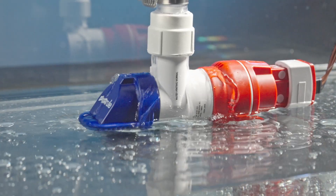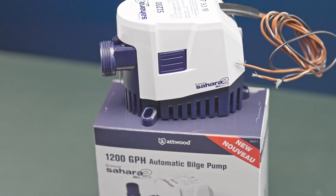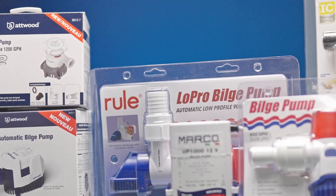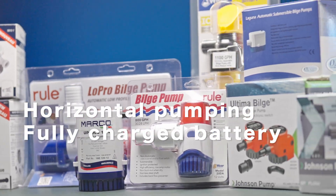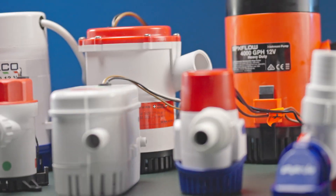When selecting the pump that is right for your boat, one should not solely rely on the manufacturer's specifications as a guide, as these are often based on ideal lab conditions — for example, horizontal pumping and battery fully charged — and the lab setting may not reflect real-world conditions.